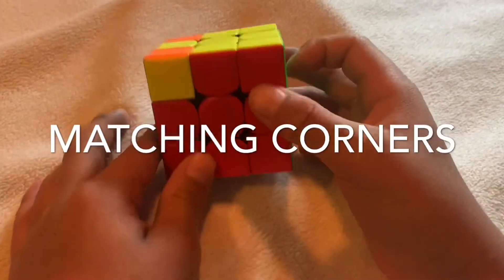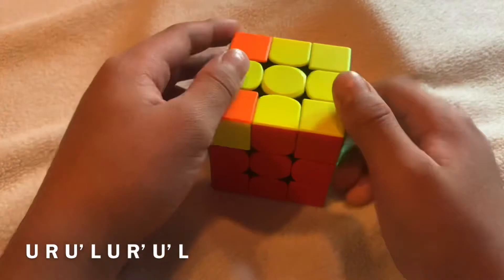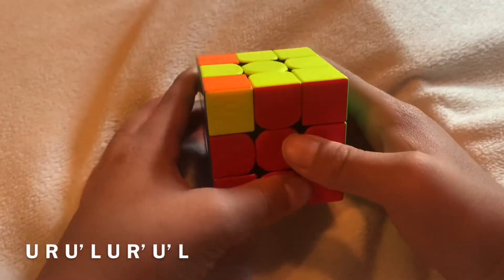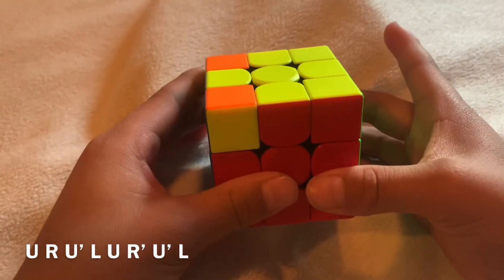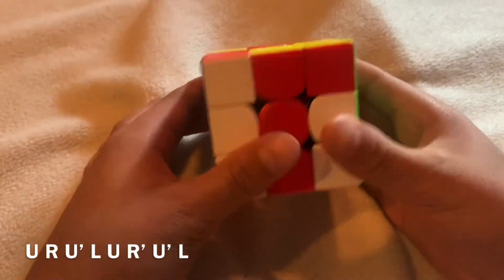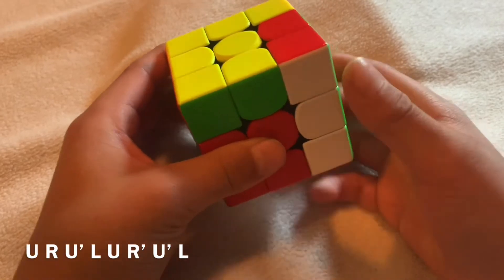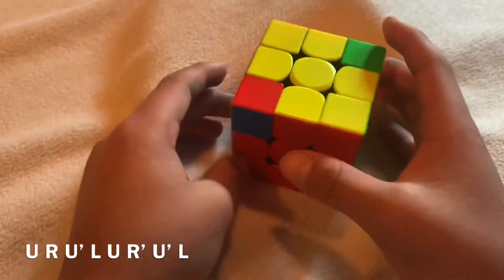Before matching the corners, find a corner already in the right spot. If none are in the right spot, do the algorithm and one will appear. There's a fun algorithm to memorize: turn the top with the right hand, right side up; turn the top with the left hand, left side up. Then do everything downwards: right side down, left side down. If none are in the right spot, do that again with the left side — left side up, then right side down, left side down. Now all corners are in the right spot.